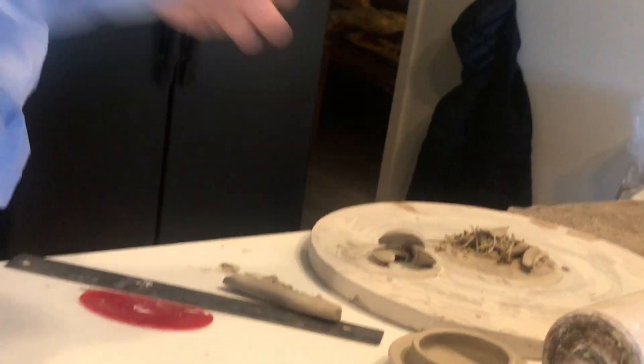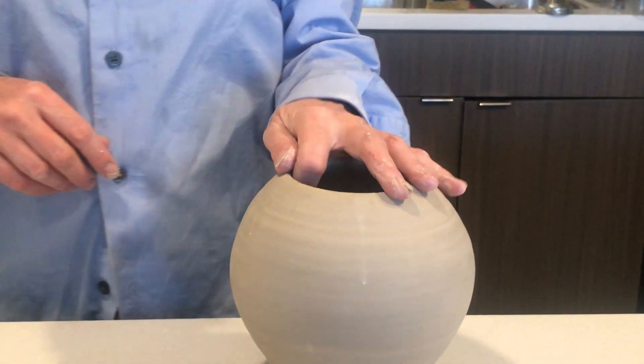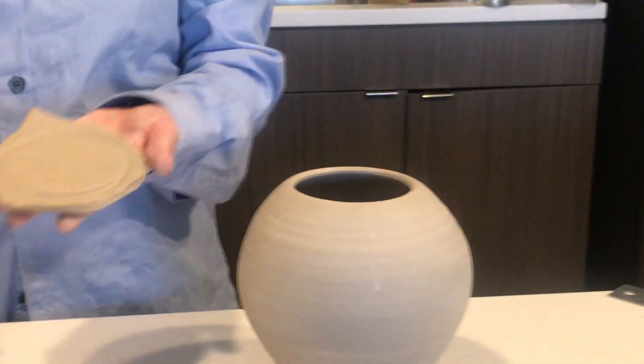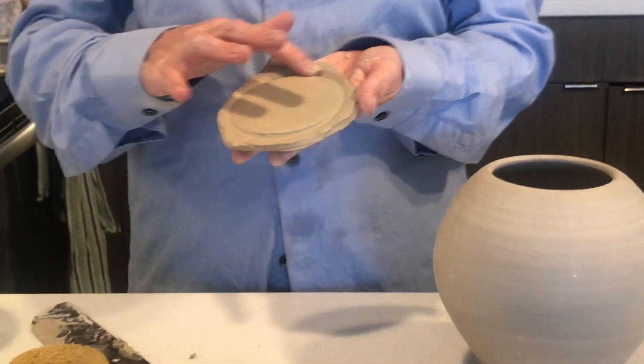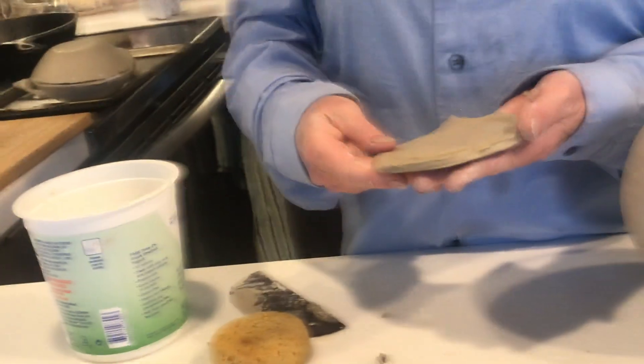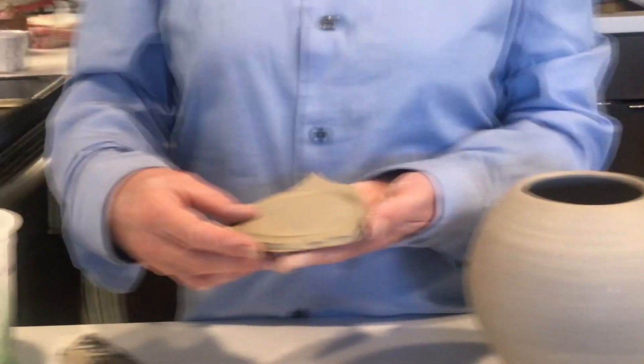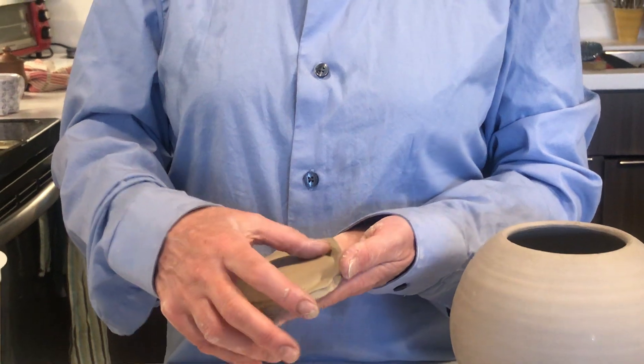So that's lid number one, and it could have any number of really fun scored and attached knobs on the top. The second lid I wanted to do is a hand-building technique that allows you to have a really nicely fitted lid that doesn't pop out of the opening very much — it's more akin to some of the ways I showed you how to throw a flange on your teapot.